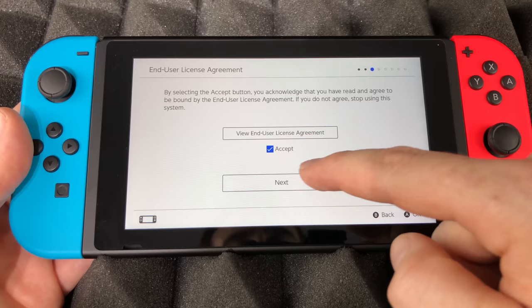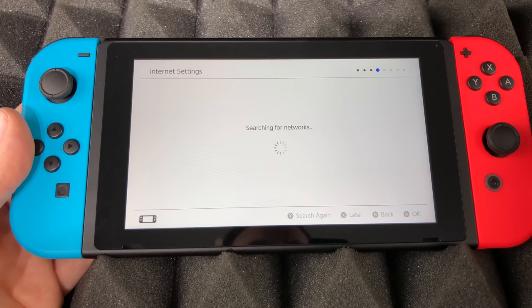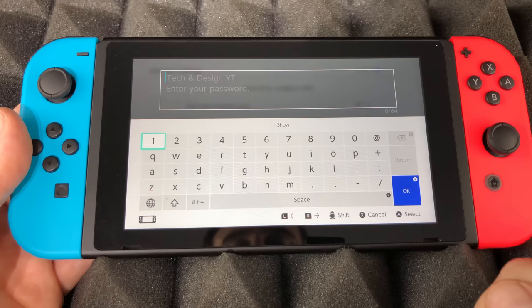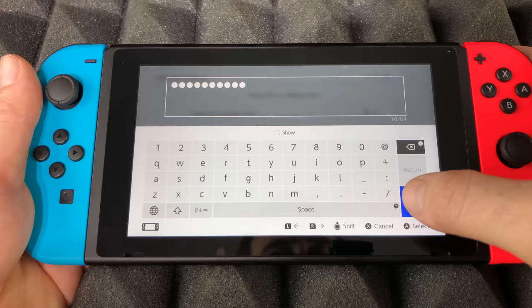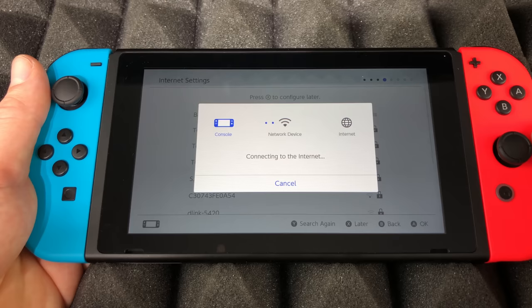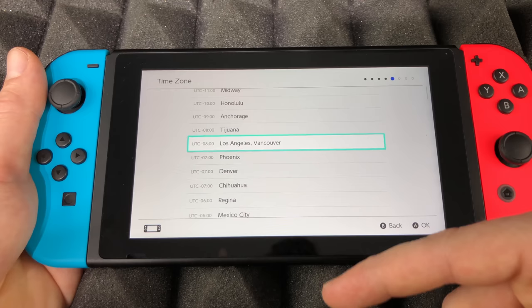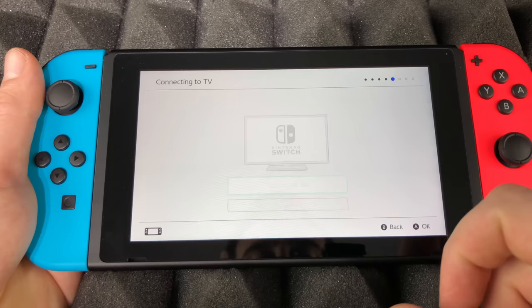You can pick whichever region makes sense to you — in this case, Americas. We're going to accept and tap okay, then next. It's going to search for any Wi-Fi networks, so make sure your Wi-Fi is working properly and just select whichever network makes sense to you. Once you put in your password, select okay and it's going to connect to your internet — this is the most important part of the configuration, so make sure to be close to your router.